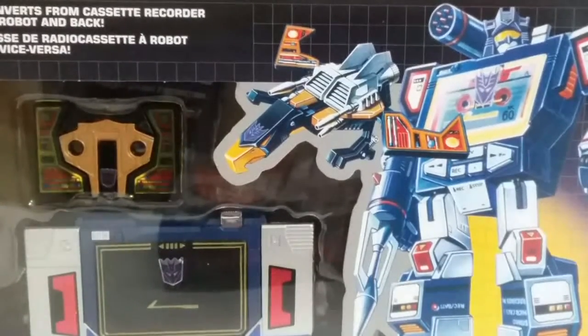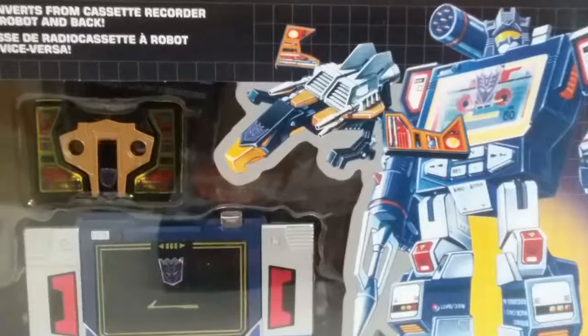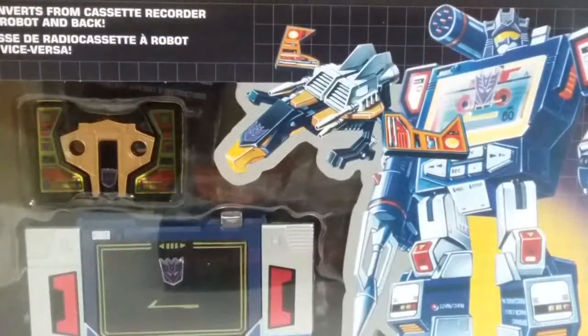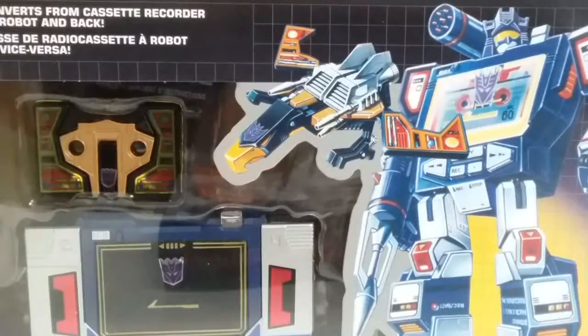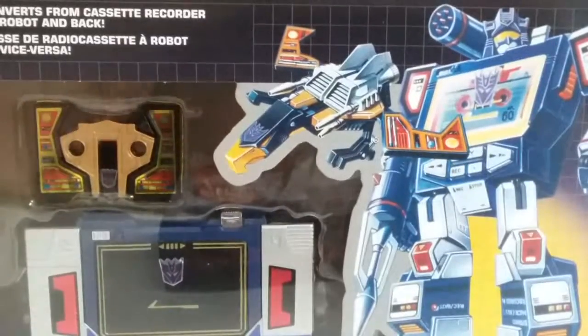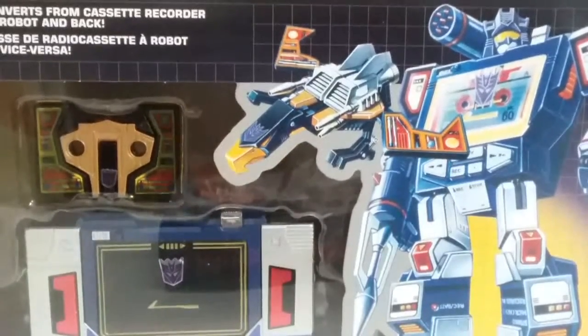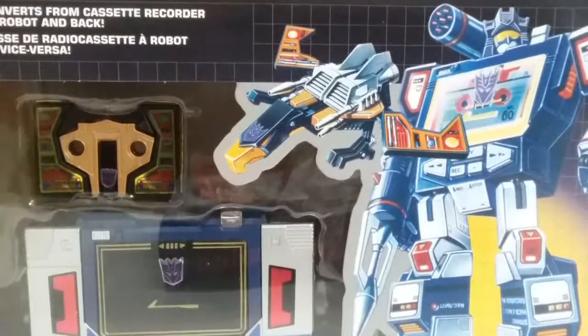Hey guys, Jaws of Shirt Reviews here, and today I'll be reviewing the Transformers G1 Soundwave. This is the 2019 reissue, and it's a Walmart exclusive, so yes, you can get this at your local Walmart — that is if they have it right now.